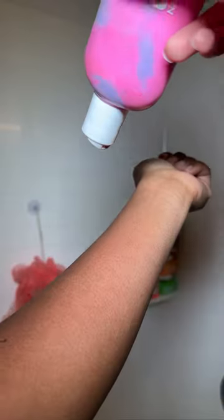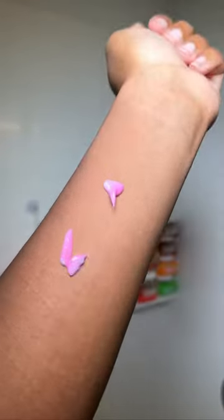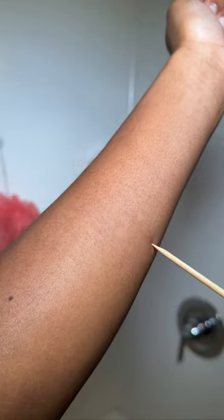We're gonna wash that off, pat dry of course, and then we're gonna get that girl — this is our purple passion body lotion. We only needed three drops and it gave us full coverage down our arm. Look how smooth my skin looks!